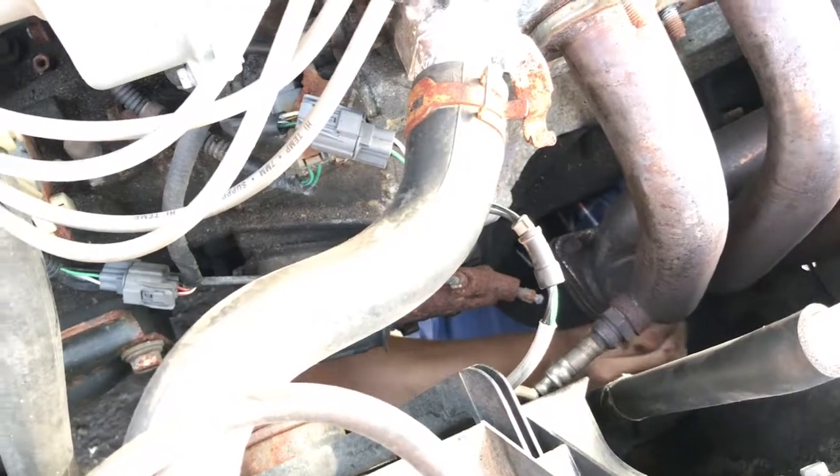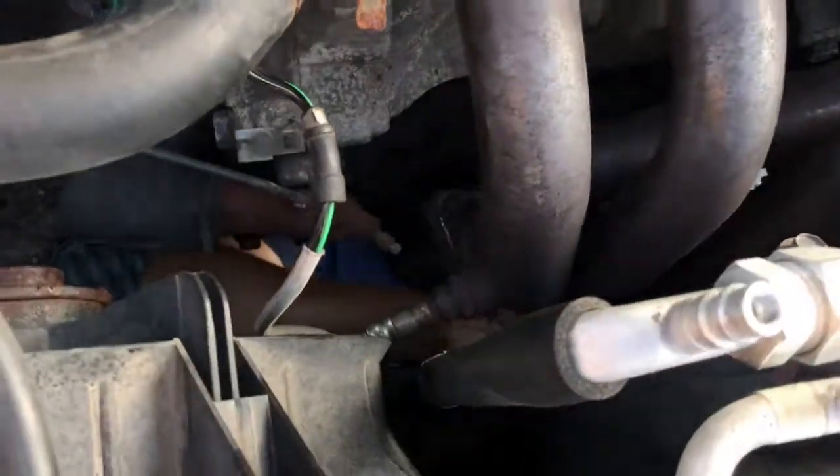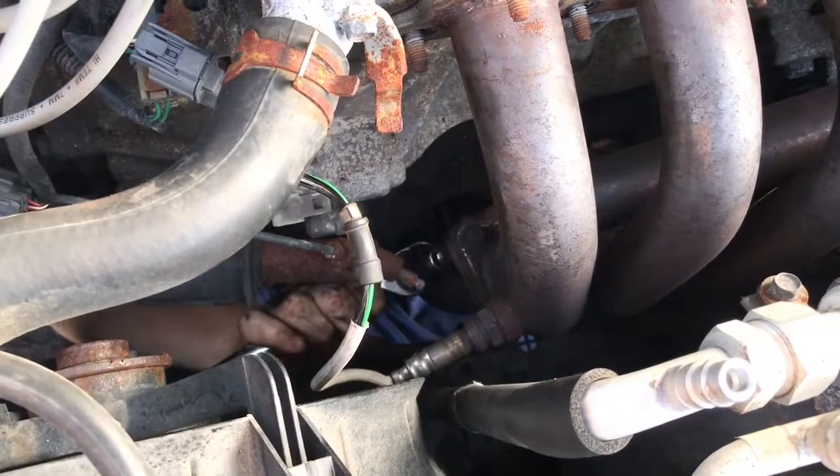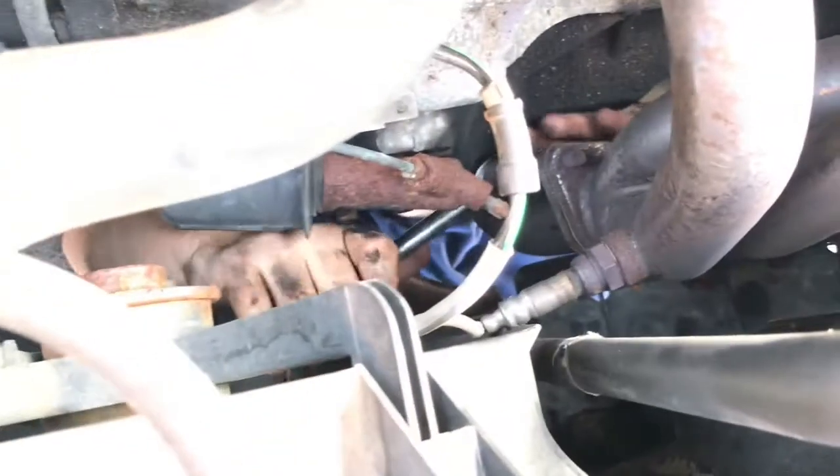Sometimes you get a little backache and some neck pain, but at the end of the day it's all worth it. So how many bolts have to come off? Three. Two of them are pretty easy to get to; this third one is a little bit more challenging.